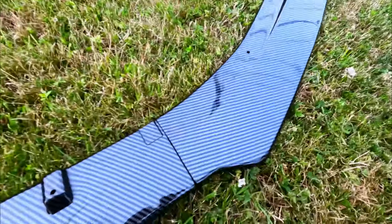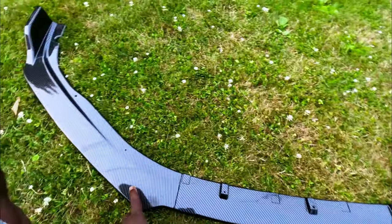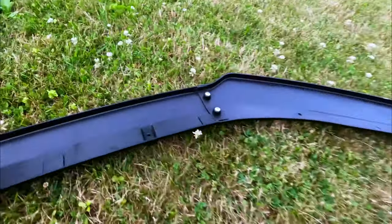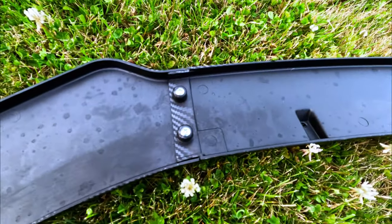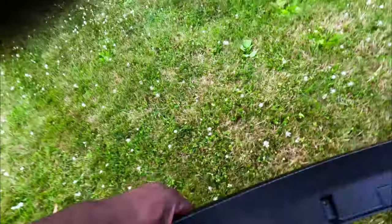So guys, it comes in three pieces. You got the middle piece and you got the left and the right. This is how you attach them together — it snaps and clips. And there we go. So now we're gonna go and put it on the car.